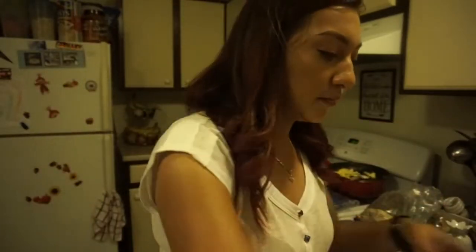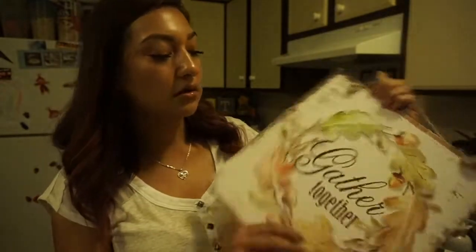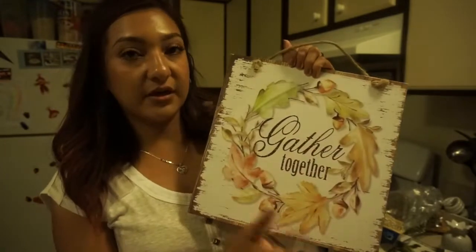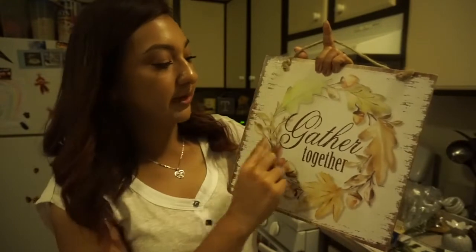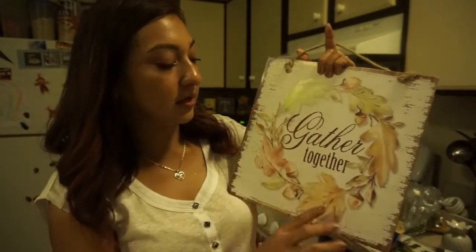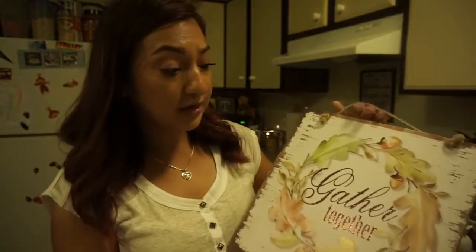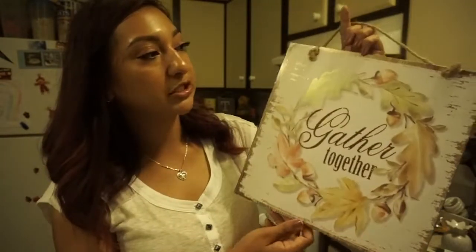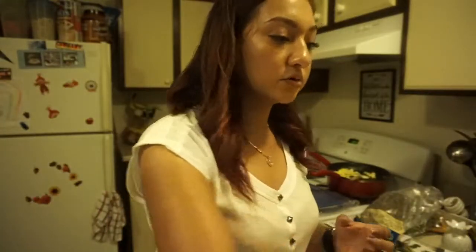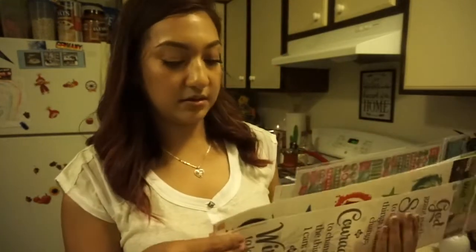I ended up picking up a Gather sign — this is actually my second one because I picked one up a while ago and I really love it. I think I'll keep one just the way it is since I love the wreath and the glitter. But I was thinking of using the second one as a project, maybe spray painting it and doing something else with it.